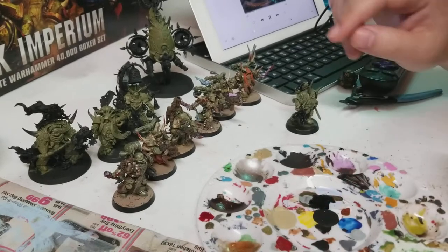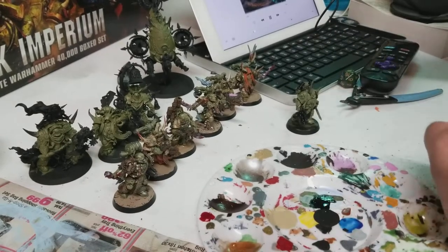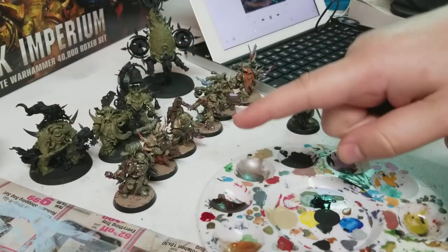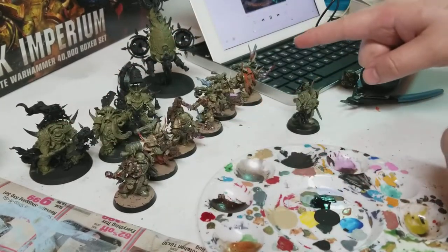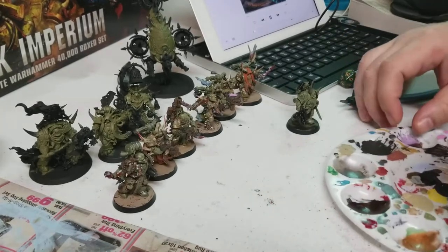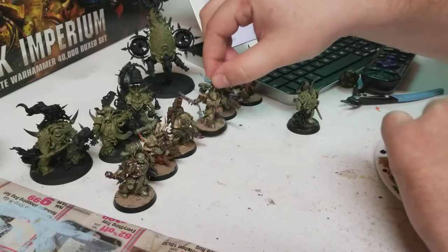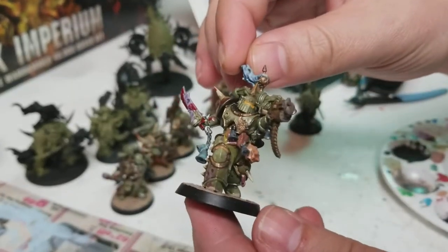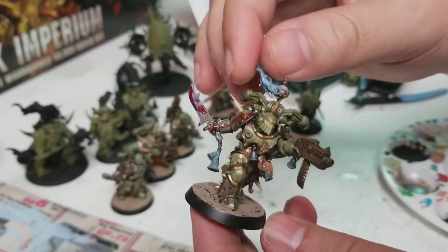Welcome to the next episode of Heavy Metal Minis. As promised, I went ahead and did six of the seven Plague Marines and got them basically finished. Had a lot of fun with these guys, putting some effects paints on there.